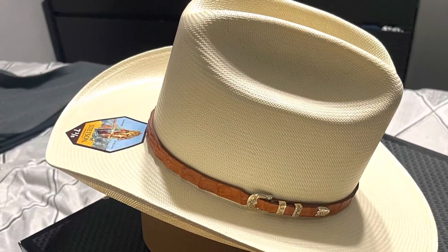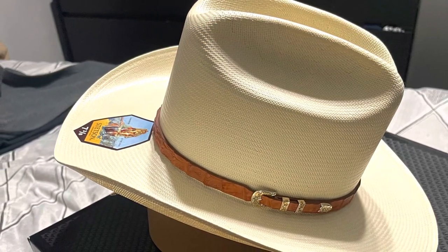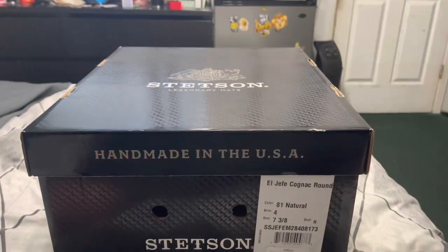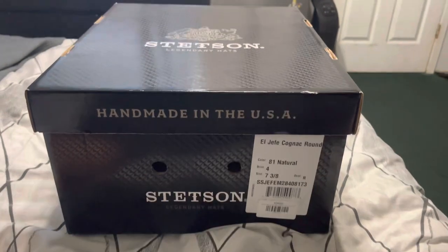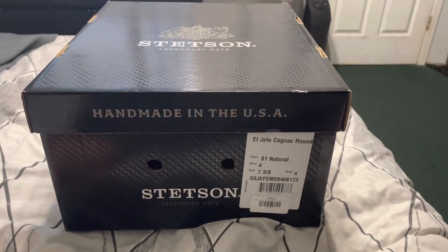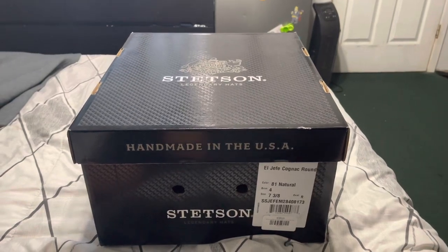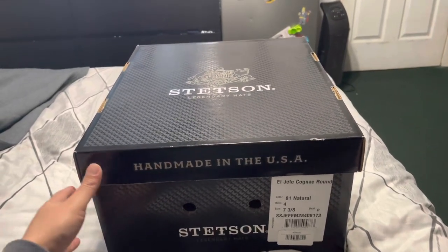I just wanted to show you guys my new Stetson hat — this is my new straw hat. It's the Stetson El Jefe Cognac round. Let's go ahead and open the box and see what's inside.